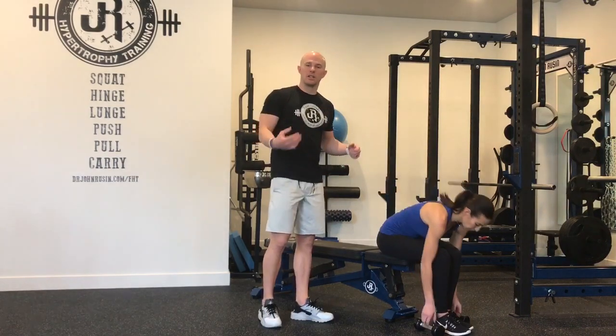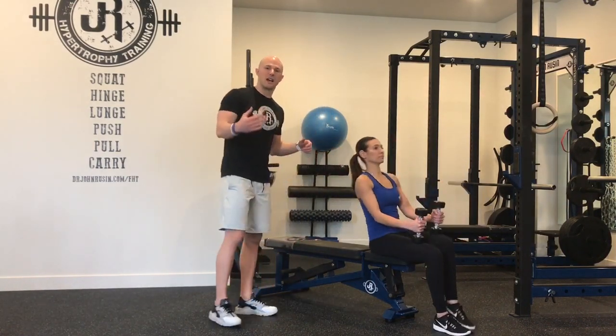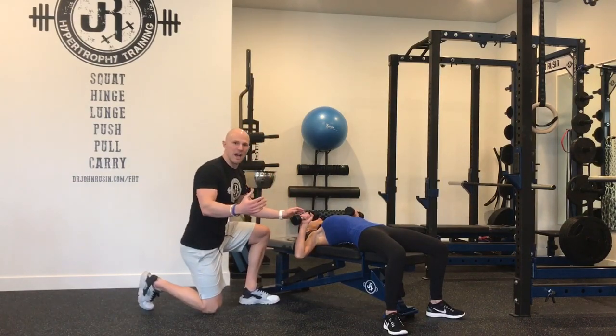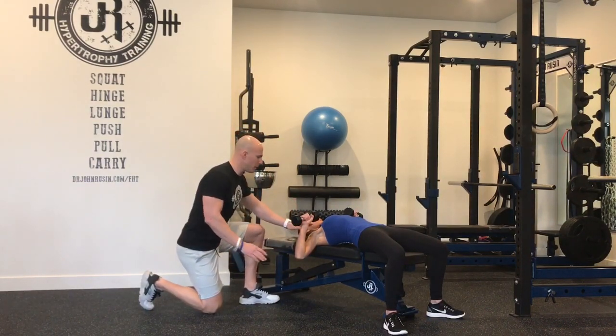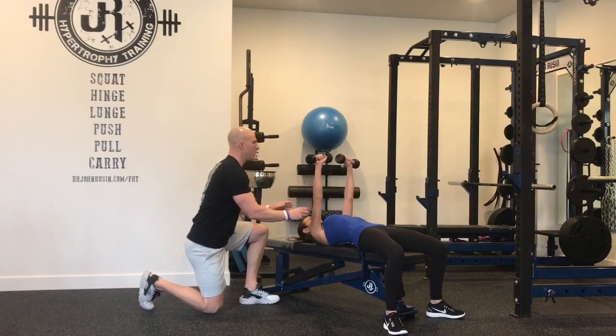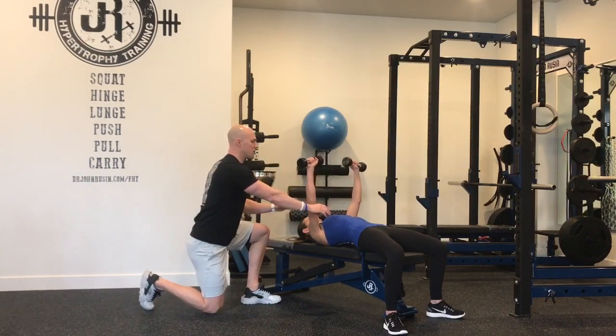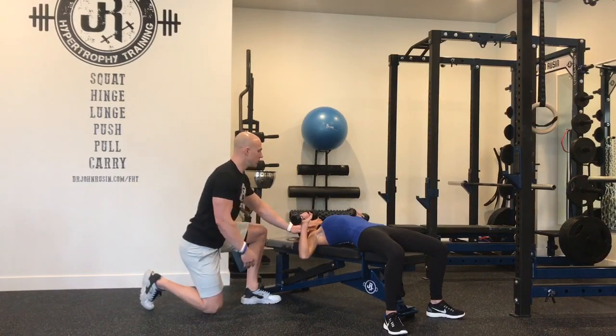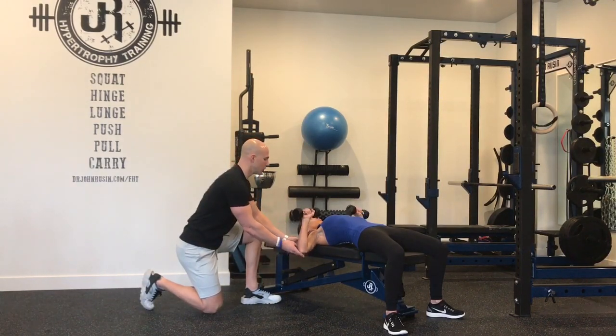Lindsay's going to get down and get into a dumbbell bench press position to show exactly what we're talking about here. The prime mover in this position, especially out of the stretch, is going to be the pectoralis group. But as Lindsay slowly presses up, the more she gets away from her center of mass and midline, the more that emphasis shifts to the anterior shoulder and then also the triceps.